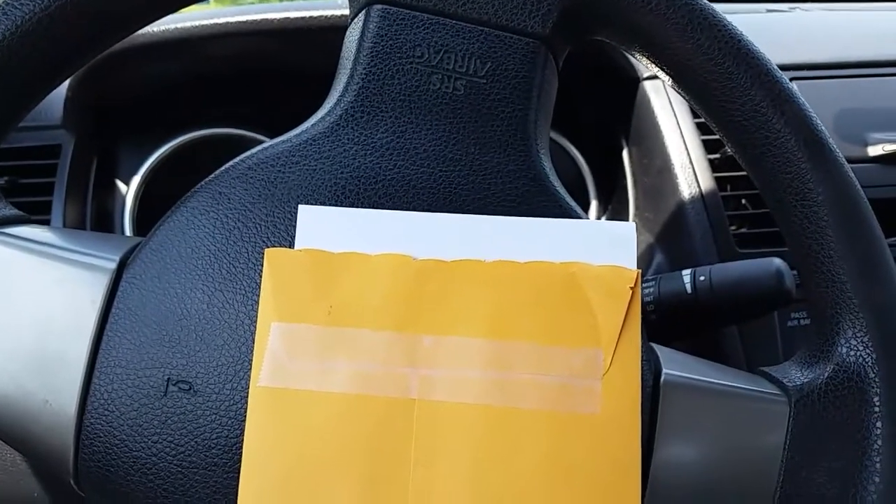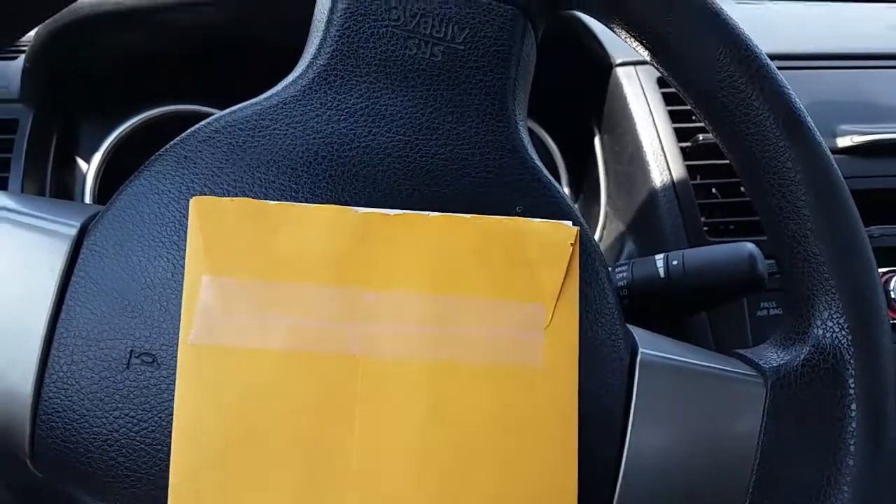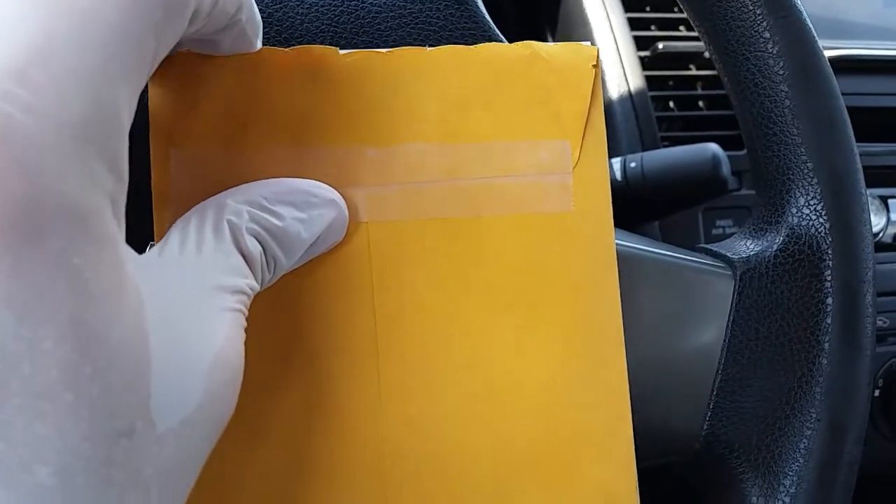Hey everyone, thank you so much for visiting my channel, Coin Collecting Fun. This channel is dedicated to the king of hobbies and the hobby of kings. As you can see, the envelope has been scored and let's take a look and see what's inside.